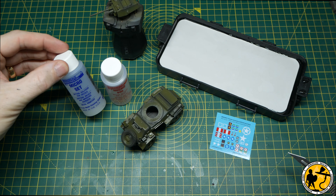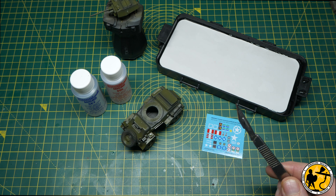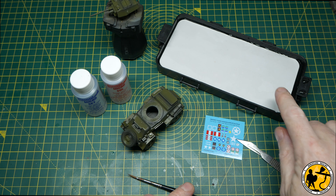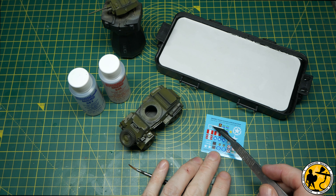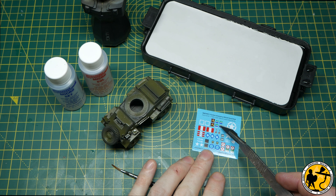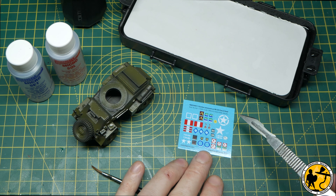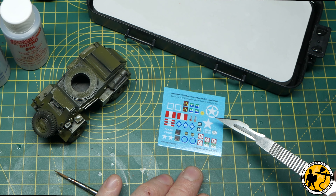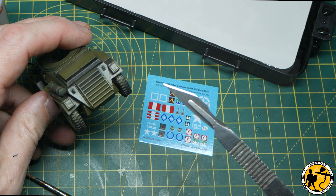My kit for applying decals is Micro Set and Micro Sol — they are absolutely fantastic, and if you don't use them you should. I have a sharp blade for cutting out decals, a cotton bud, an old brush, and a wet palette with a little water. There are lots of different eras on this decal sheet, so you pick your theatre, do a little research, and then check where the decals will be placed.